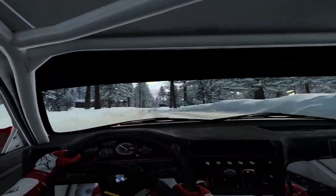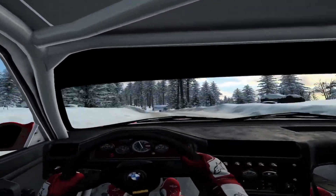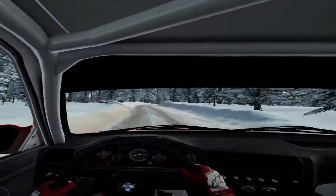Into 6 left of a bump, tightens over crest. 60, bumps. Caution, 40. 3 right tightens. 100. 6 left.